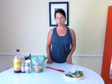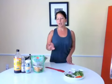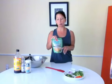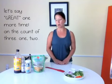Kelp noodles are 100% raw. They're sea vegetables. When you get them out of the package, they are very crunchy and they come in a little package like this. You can get them at natural food stores around town now, which is great. Otherwise, you'd have to order them online.